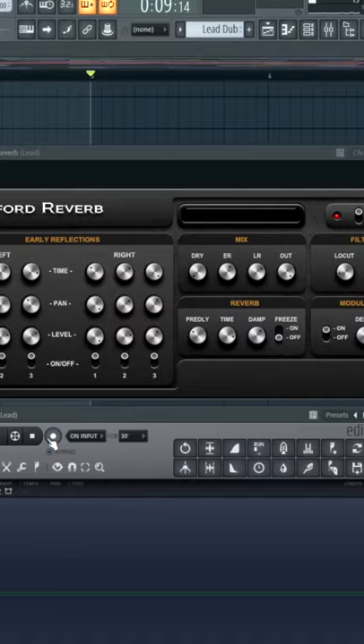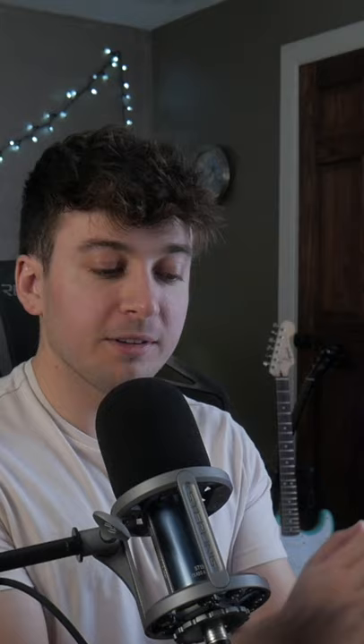We're going to open up Edison to record the audio, then play your sound and press freeze. What it does is it'll just loop that same exact reverb forever.